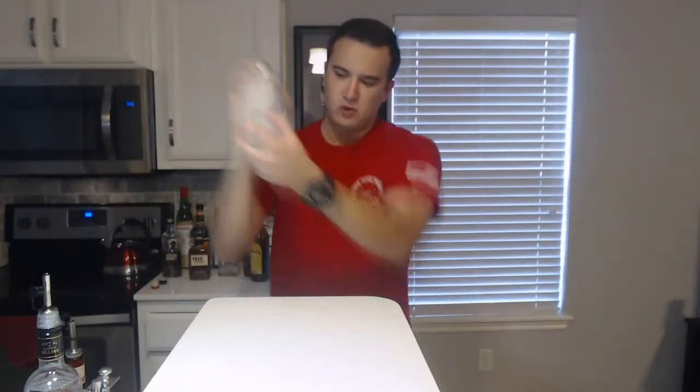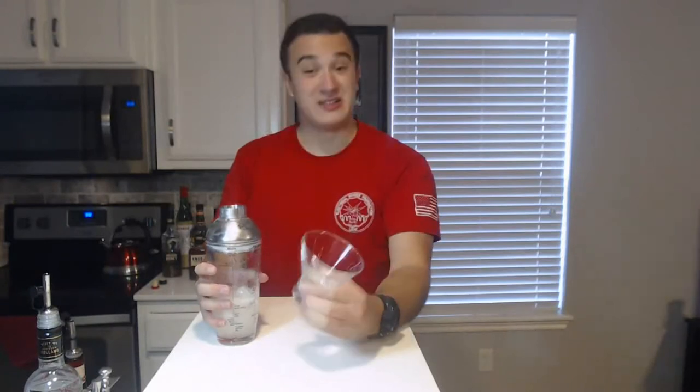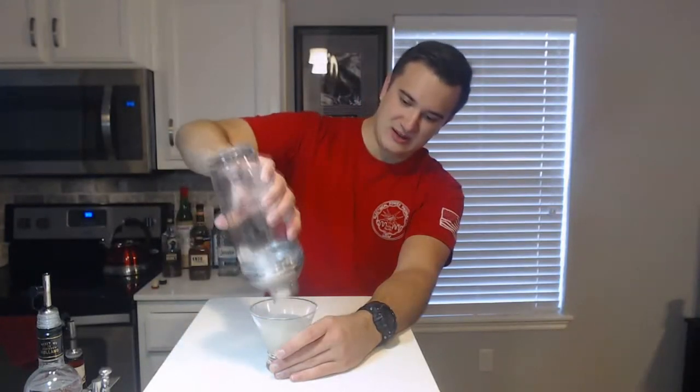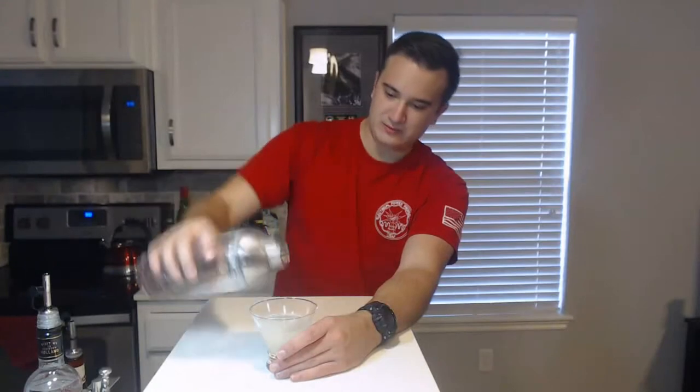Make sure the lid is on tight — don't want any accidents. Give it a good shake. Then you want to take your martini glass. I like the short stem ones; easier to hold, honestly, and you can still make it look just as pretty. Strain in your delicious cocktail. Don't forget to garnish with your lemon wedge, and there you go.